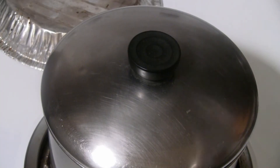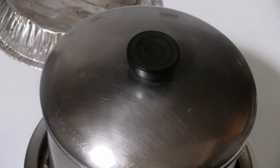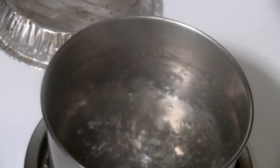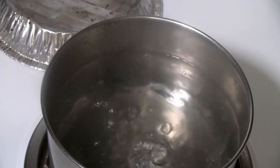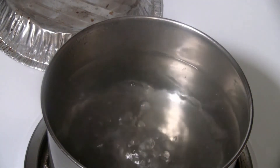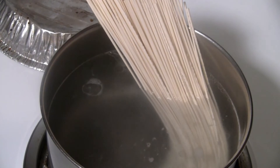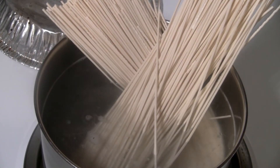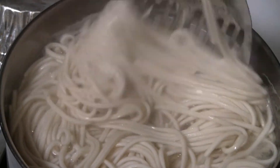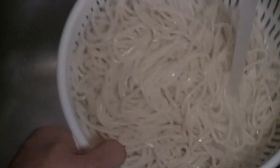We're using the Farke brand of noodles for this beef brisket noodle dish — it's a fairly well-known company that's been around a long time. I've got some water going, and I'm going to put a tablespoon of oil and a teaspoon of salt into the water — this helps the noodles from sticking together. I'll put a couple handfuls of noodles in, enough for about four portions. This brand only takes five minutes to cook, but be sure to check the instructions. Then just rinse the noodles in cold water to get rid of some of the starches and to stop the cooking.